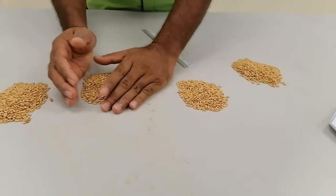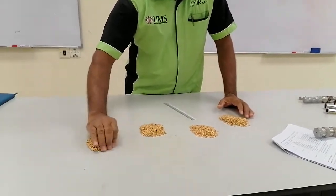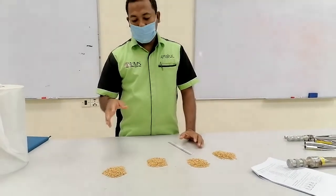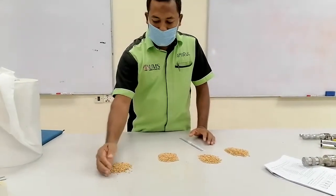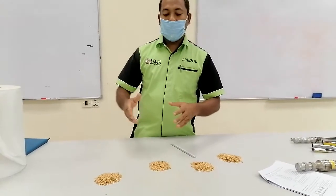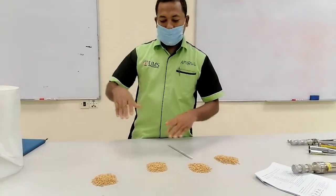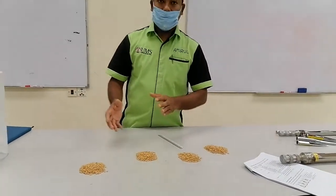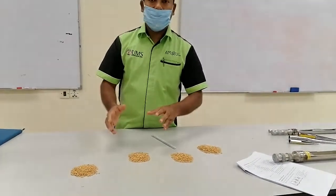By this way, from the one mixed sample, we have already made four samples. Suppose now one sample you can send to any laboratory for any practical — suppose the moisture test, germination test, viability test, or vigor test. When we send, this is called the submitted sample. From the submitted sample, the laboratory officer will make it into further divisions as needed for their working sample.